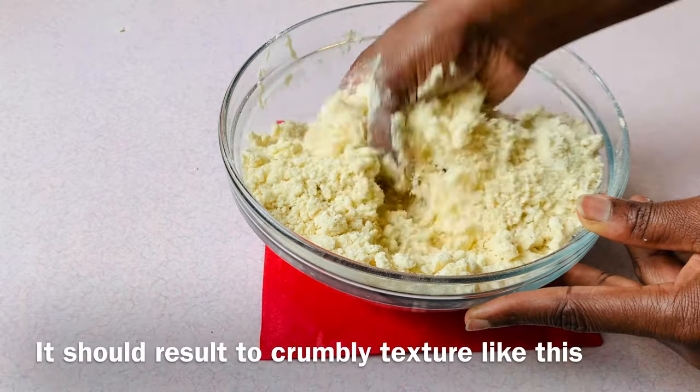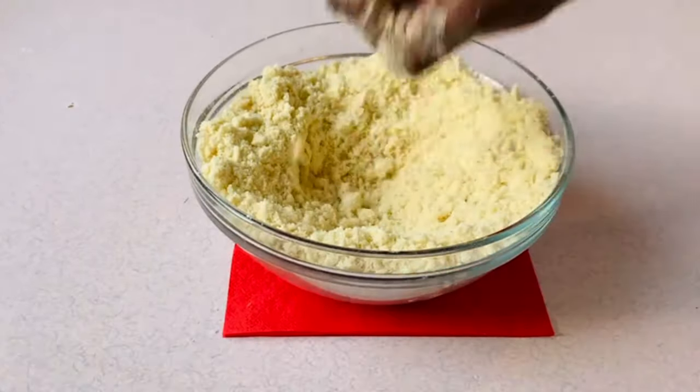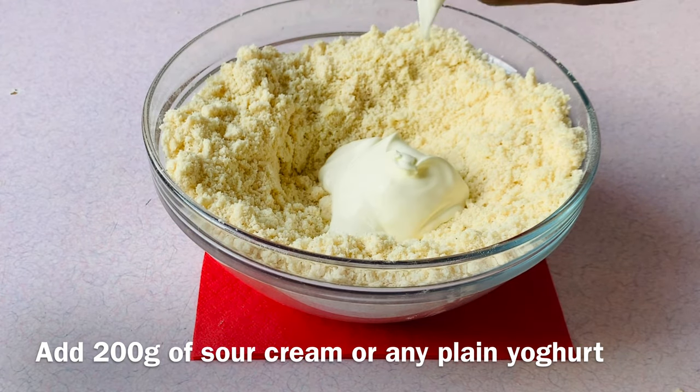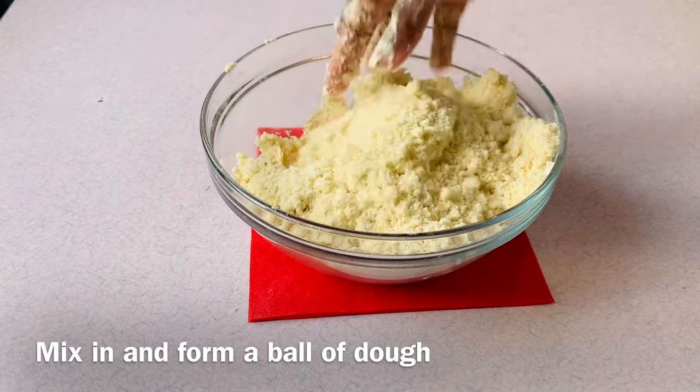It should get a crumbly texture like this. Make a well in the middle and add 200 grams of sour cream or any plain yogurt, then mix in and form a ball of dough.